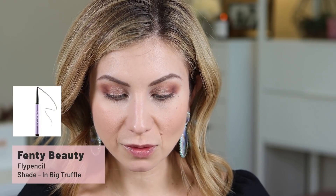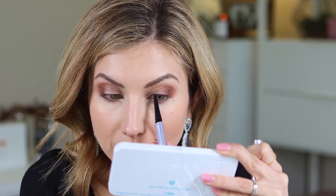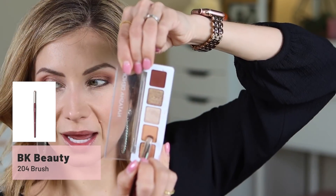Next I tightlined the eyes and I think this step is super important — it's one of those subtle little changes that just elevates the eye look. I'm using the Fenty Beauty fly pencil in the shade big truffle, just a really dark, rich brown, and I'm going to tightline my upper waterline. I also took this pencil and ran a little bit of it on my lower lash line from the outer corner, stopping about halfway over. Then I'm going to smoke this out with shadow, so I took a 204 smudge brush and picked up this light orange to soften that liner.